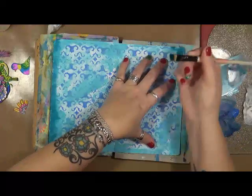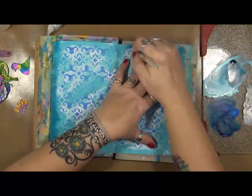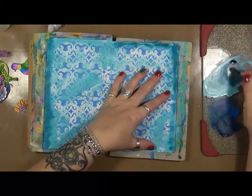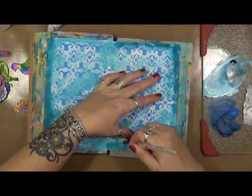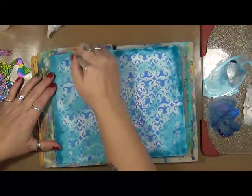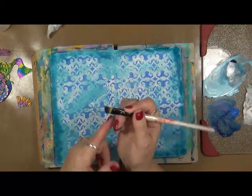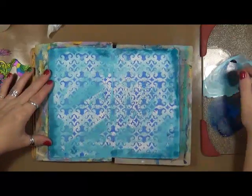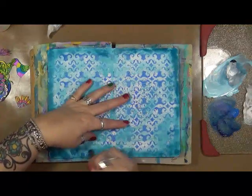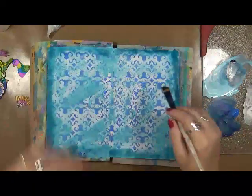I'm just pulling this off with this scrubby brush — this is a one and a half angle shader, and I love this brush, it's great for scrubbing. I call it a scrubby brush. I had two or three of these and two of them were hard as a rock — I had to sit them in some Murphy's Oil Soap for a while to get them limbered back up. There's so much paint that gets up into the ferrule and it just makes it hard.